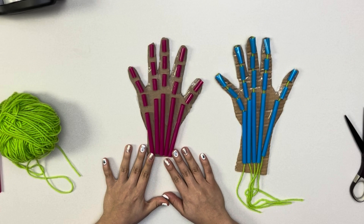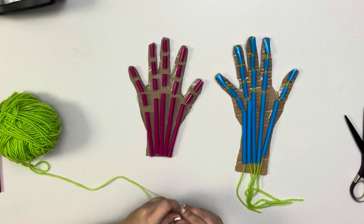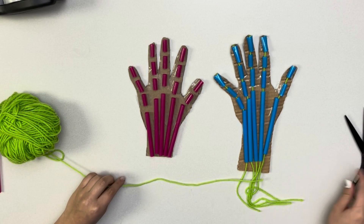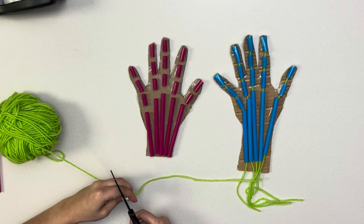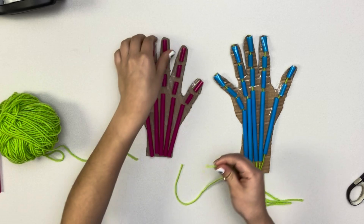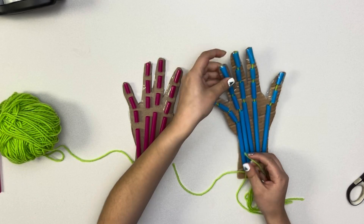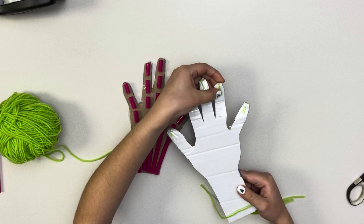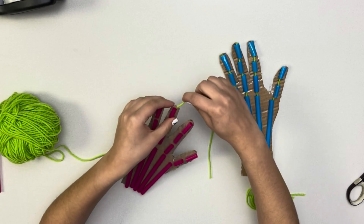Now that we have put all of our bones in place, we will insert the string into each of the fingers of our model hand. When inserting the string, I find it easier to twist and push the string through. After inserting the string, you're going to want to tape the end of the string with tape through the back side. You don't want the string to get loose and pull it through the finger.